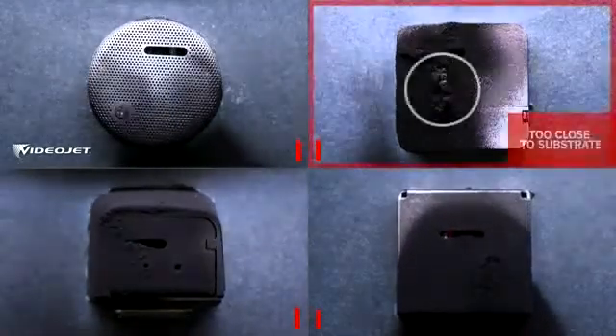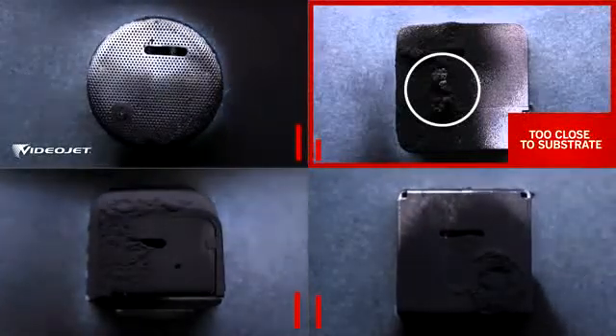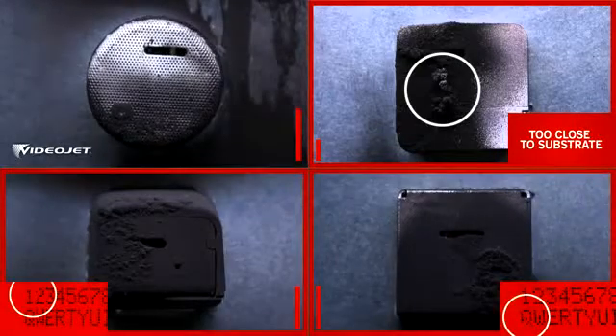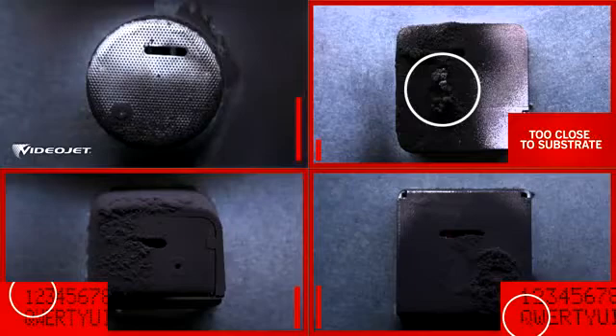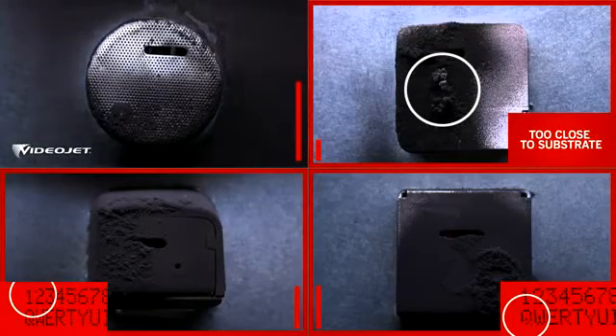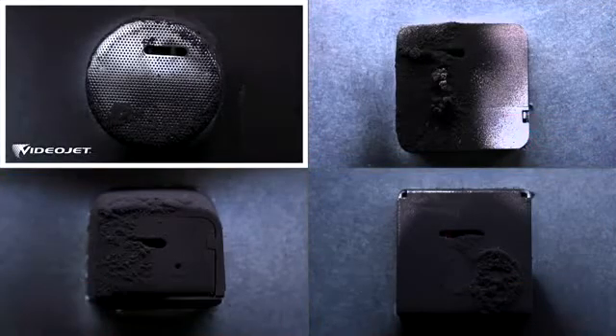Competitor A is stopped when the buildup gets too close to the substrate. Approximately one-third into the test, competitors B and C's code quality starts to deteriorate when the buildup blocks the print slot. VideoJet completed the test, consistently producing quality codes — and unlike the three competitors, there was still virtually no buildup around the print slot.